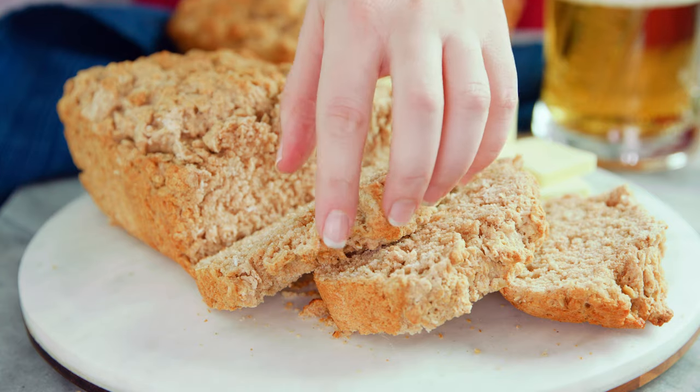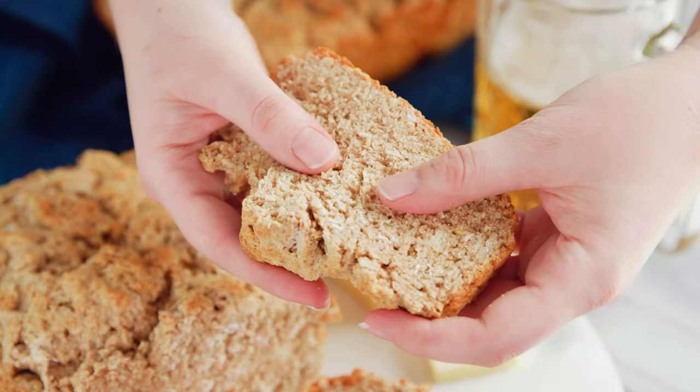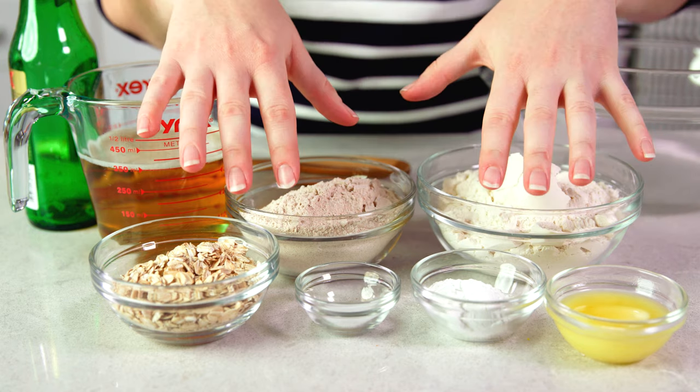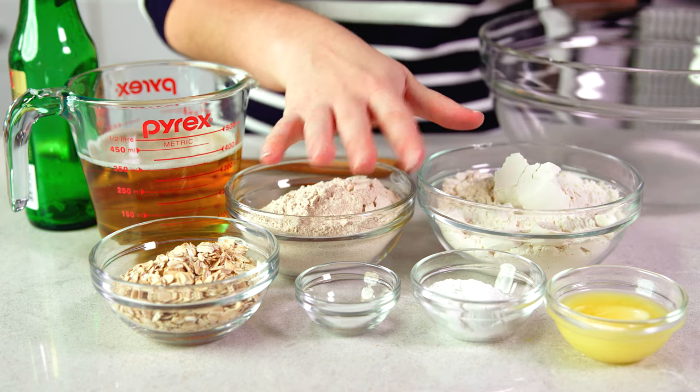Today on The Stay At Home Chef I'm showing you how to make 45 minute beer bread. This simple but hearty bread takes just 5 minutes to get it in the oven where it will bake for 40 minutes, giving you a delicious warm bread that's ready to eat in just 45 minutes. And it only requires a few ingredients, none of which are yeast. That's right, no yeast required — instead we're using beer.